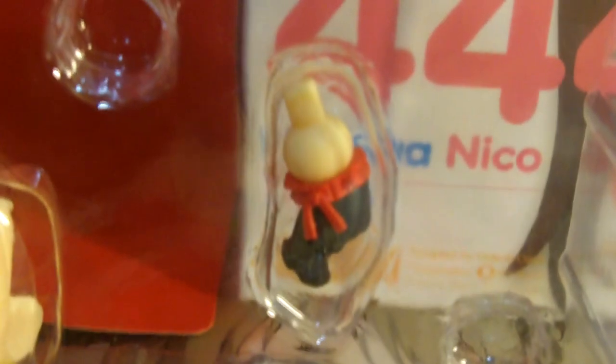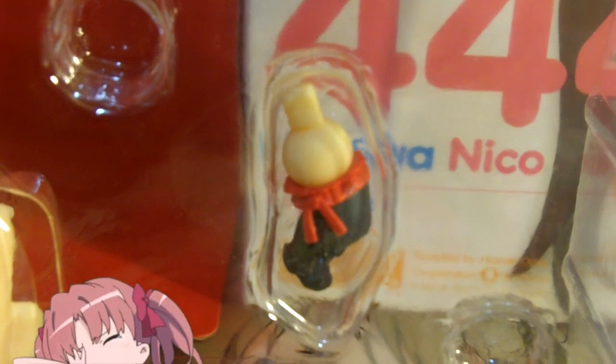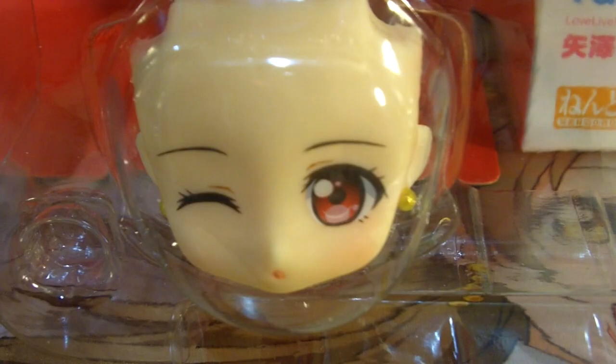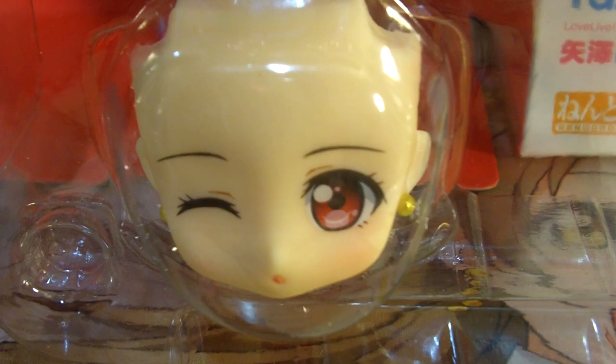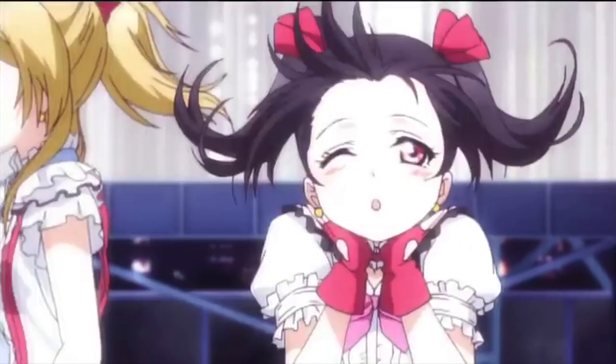And finally, the last part is her Niko Niko knee. My favorite part of this set is definitely her winking expression faceplate, which she does in the opening theme of the first season. It's just lovely.